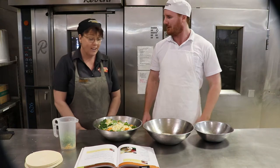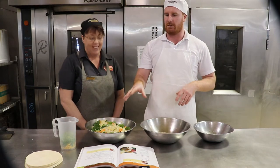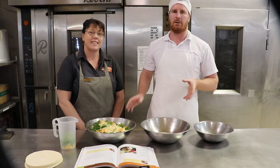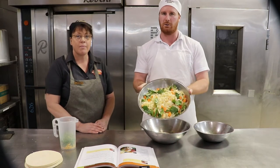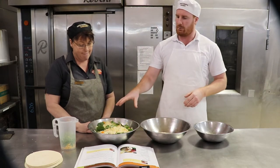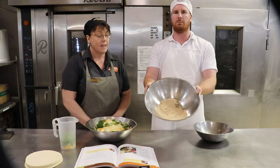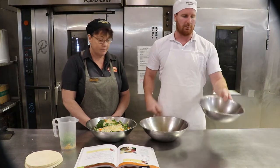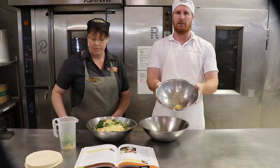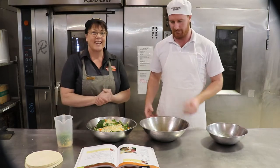We're doing vegetable pasties today. In the recipe it says to dice and grate your veggies, but we've already done that to save time. We've got all our veggies in groups 2 and 3, our breadcrumbs in a separate bowl as group 1, and our garlic, salt and pepper as our seasoning. We've also got our peas and corn — frozen, not fresh.